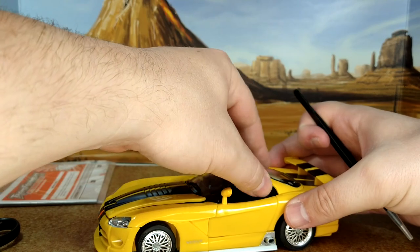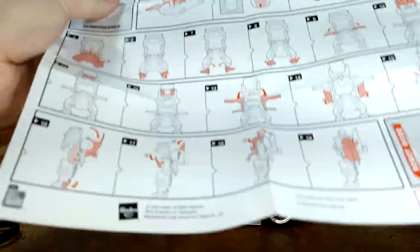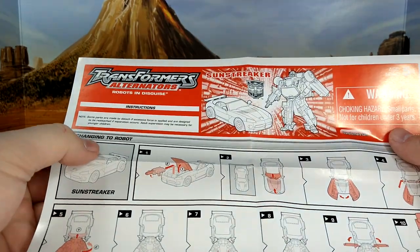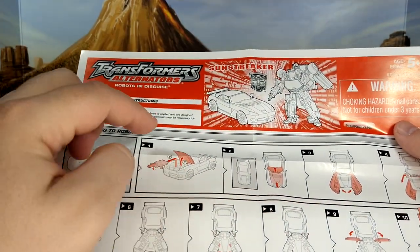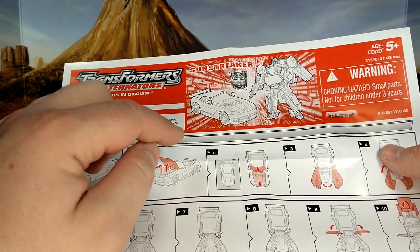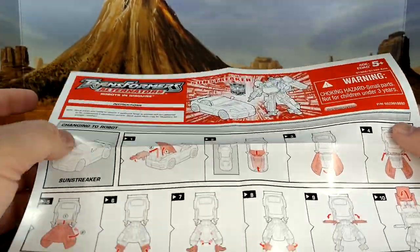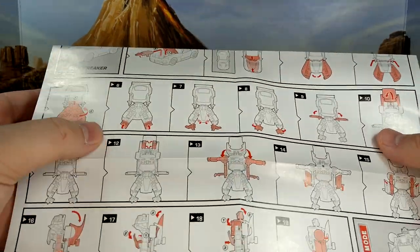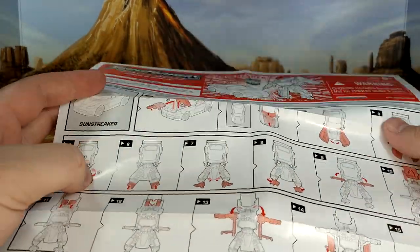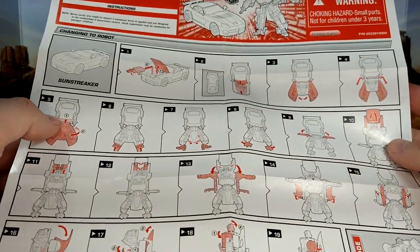I looked at the instructions — they don't show everything. On the underside of the box, they show you that this part is removable so you can make it a convertible. Then there's the transformation instructions, which I'll be looking at for the first time in my life.